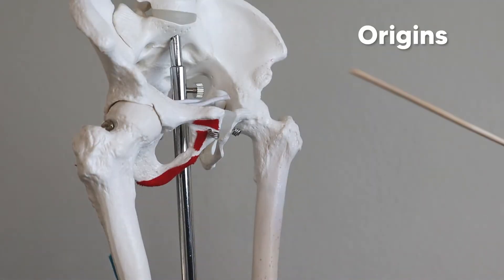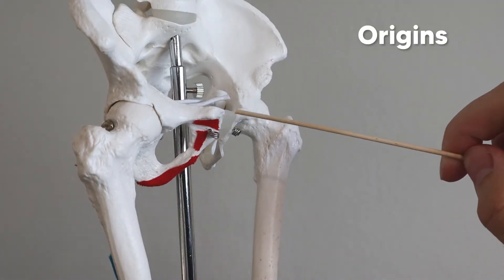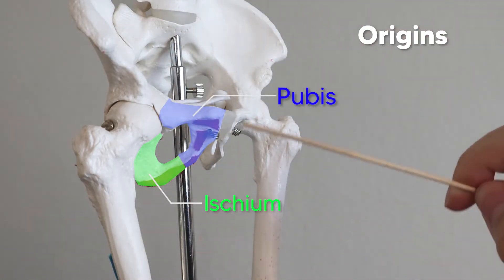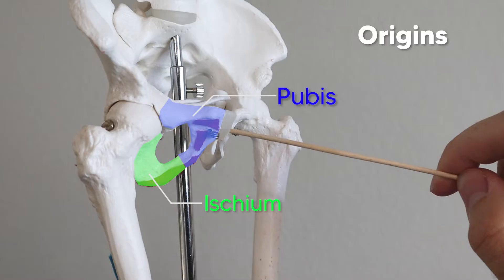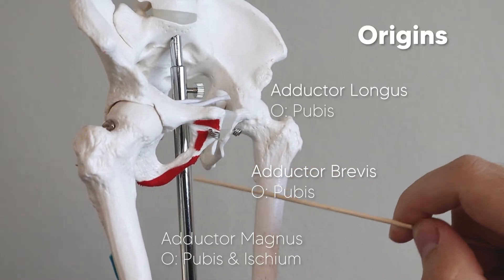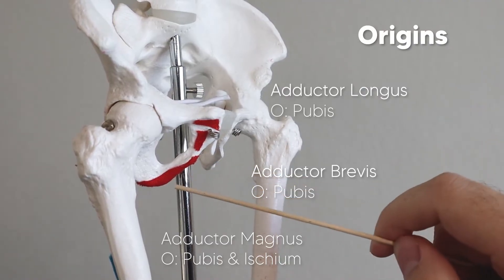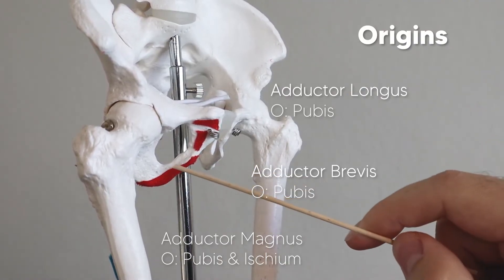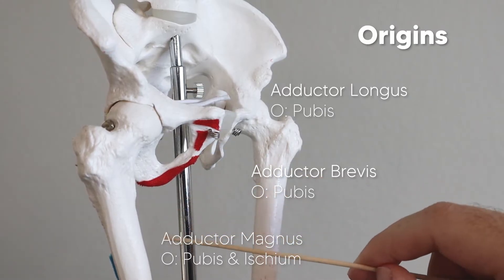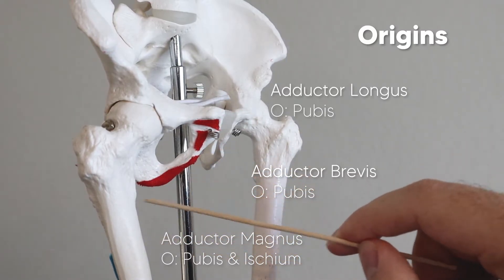Starting with the origins, we can see all three of these muscles originate off the pubis. So here we have the entire pelvis, the femur, and this here would be the pubis. Right here would be the origin point of the adductor longus, the adductor brevis, and the adductor magnus. Now the adductor magnus is so big it kind of creeps into ischium territory, so it originates off both bones — the pubis and the ischium.